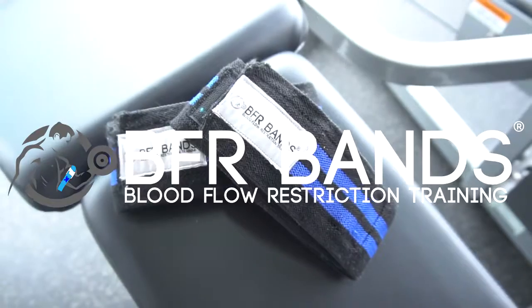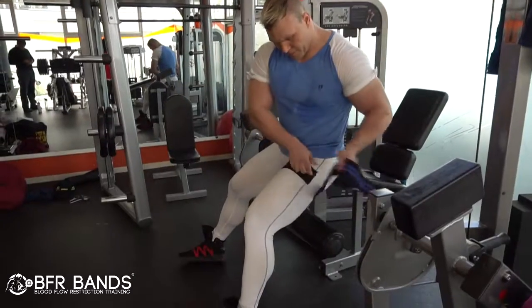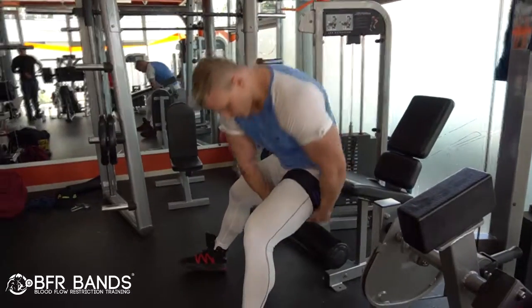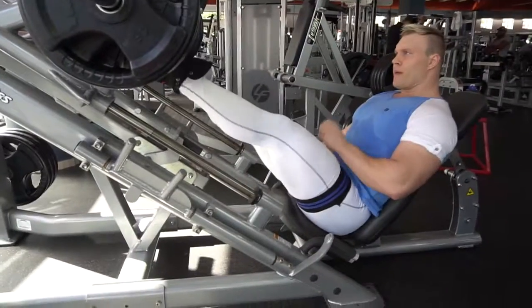BFR bands athlete Klaus Mein-Ries, with over 15 years of experience in the fitness industry. Today I'll be showing you how to use the BFR bands effectively for leg press.